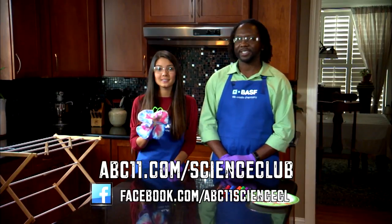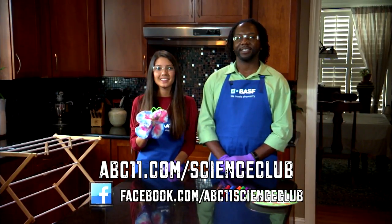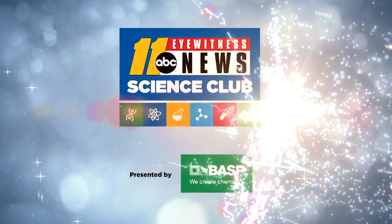Go to abc11.com/scienceclub for details and visit us on Facebook to share your results. Thanks for watching. Science Club with BASF.